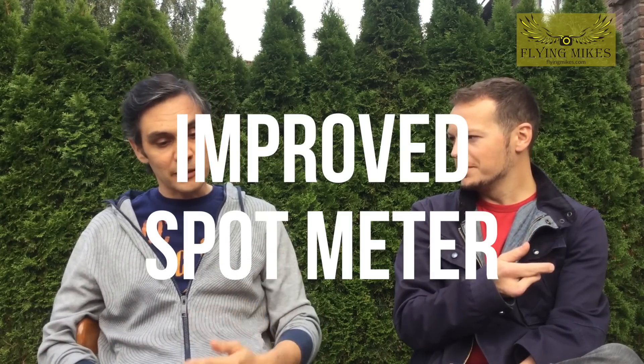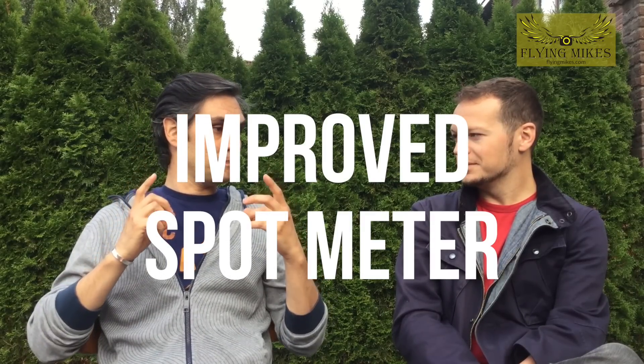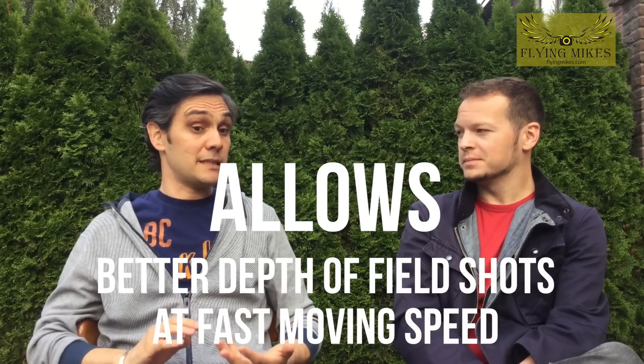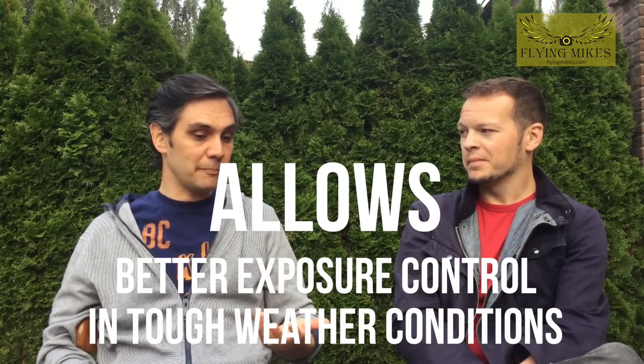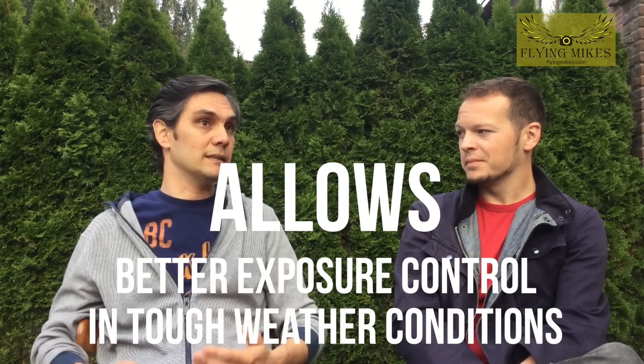And then spot metering is very important because it allows you to use just a portion of your frame and control all the settings on that portion. It means not just autofocus, but you can control the exposure on your subject very well — especially important when shooting outside and moving fast, when you can have the sun behind your subjects.